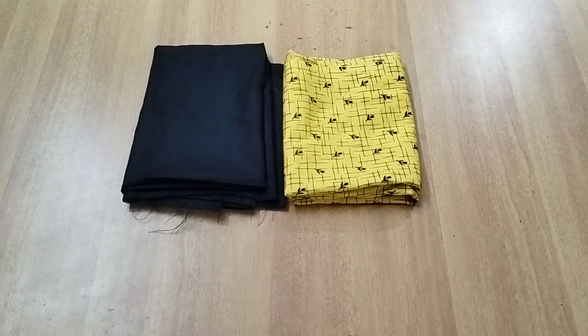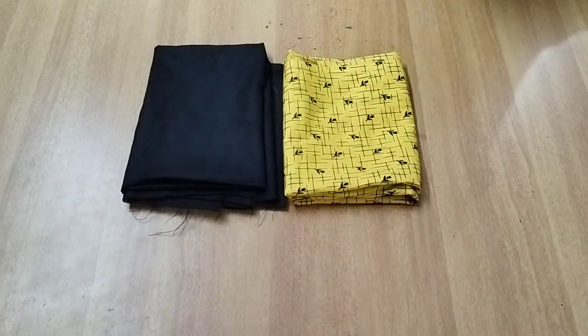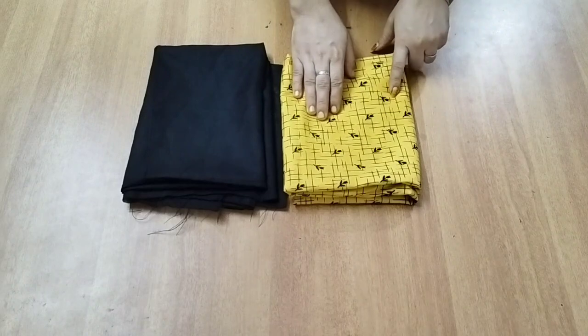Hi friends! Hello everyone! Welcome to Pudhiyaru Video. In this video, we are going to do cutting and stitching for 4-5 years. If you want to subscribe to the channel, please comment and subscribe. I am using 1-meter cotton fabric.